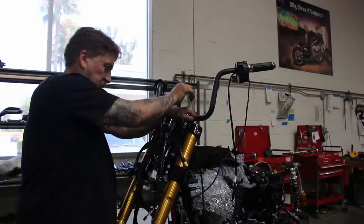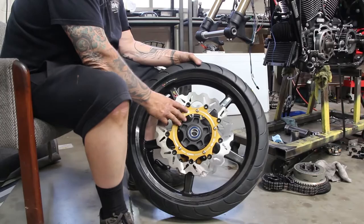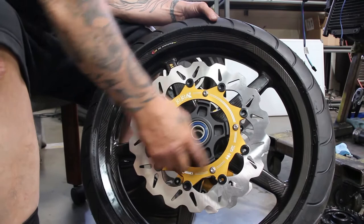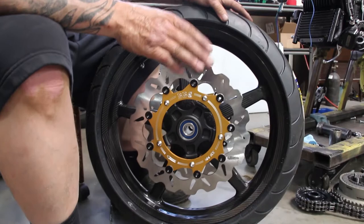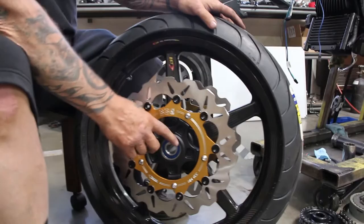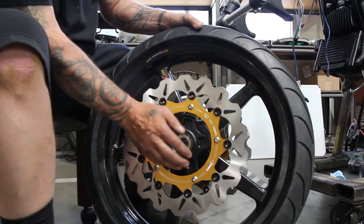Now we're going to install the front wheel. This wheel happens to be a carbon fiber wheel. We've installed the rotors onto the wheel — the bolts don't need to be any more than 35-40 foot-pounds of torque, as the force on them is a shear force. There are two bearings. This is an ABS unit — you've got a blue bearing on one side; stock bearings from Harley are black, this one happens to be blue. On the other side, there's a white bearing — this is what they call an ABS bearing, which is a special bearing that must go against the ABS unit. The ABS unit sits on the left-hand side of the bike.